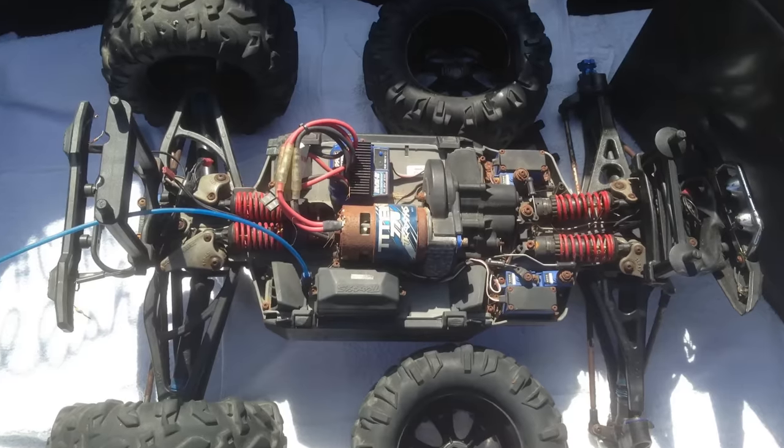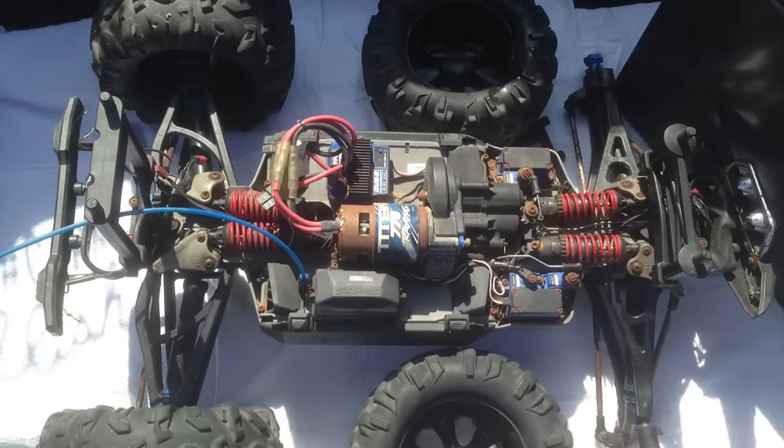It's even more critical if you get it muddy or wet. You're going to want to get all that moisture off so nothing rusts or corrodes and your car is still fresh for the next time you want to drive it. When your suspension, steering, and drivetrain move freely, your car will be really happy.